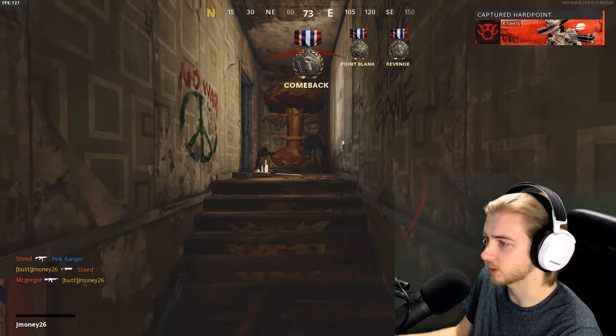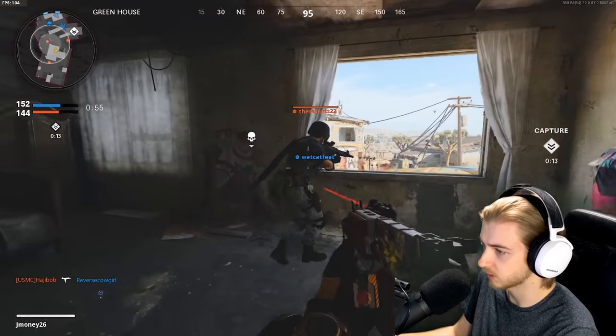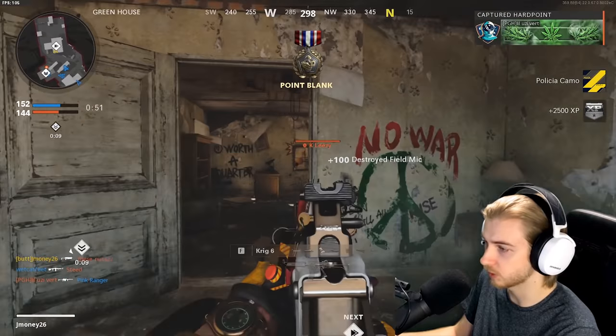That's a point blank — we take those. We're really close. If people are upstairs... yep, okay we're done with point blanks. Let's try to focus on long shots now.